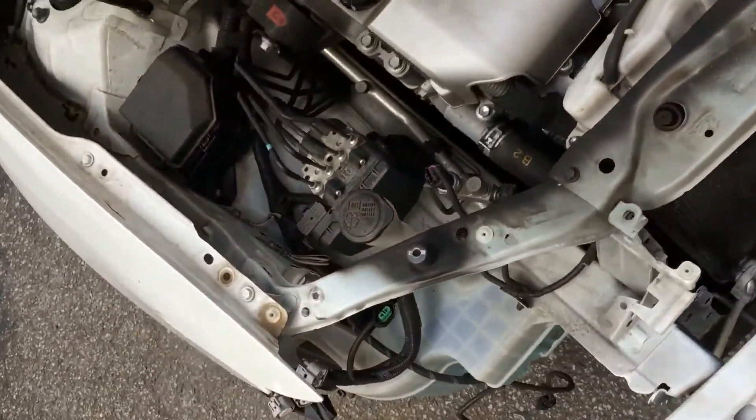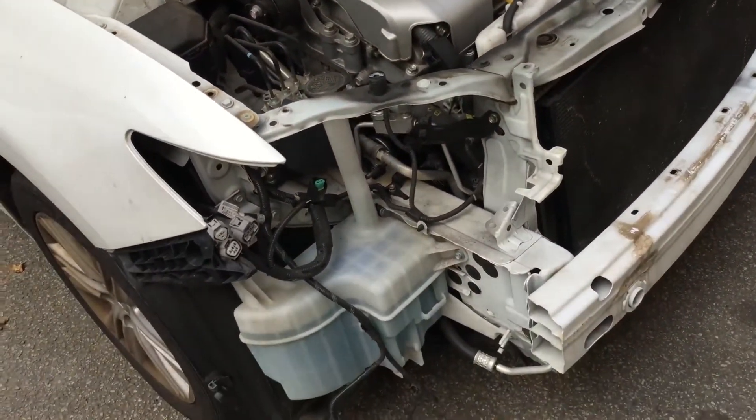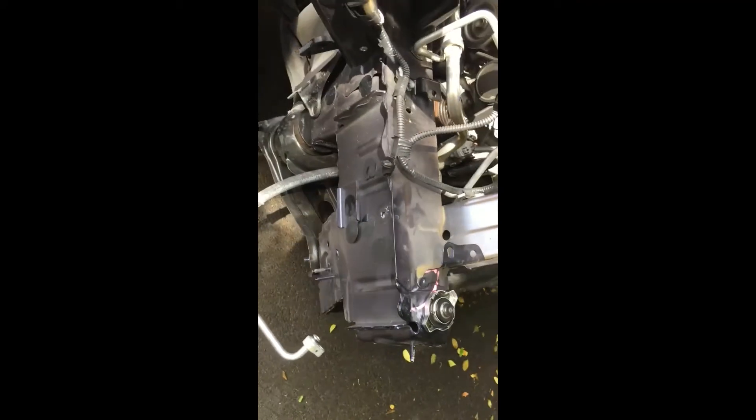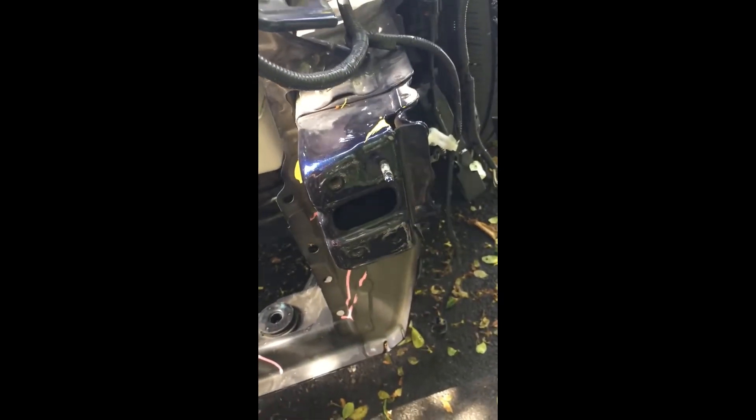You'll also see the components that go directly behind the radiator support, such as the windshield washer reservoir. Here's another shot of front assembly rail damage. You'll see that there are hoses and other AC lines that go right there. The engine assembly is not too far back. This one has the front end caps, which sometimes can be replaced separately from the entire rail assembly.